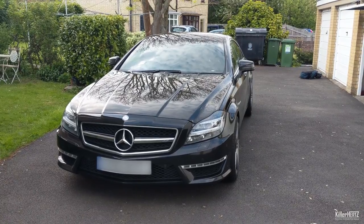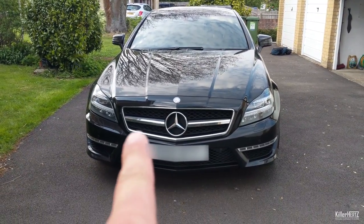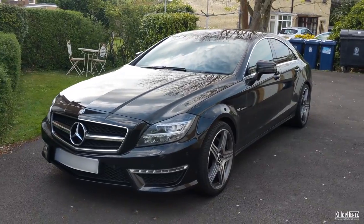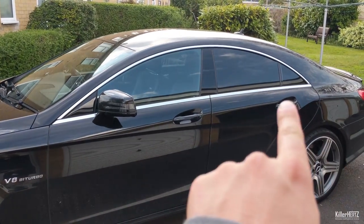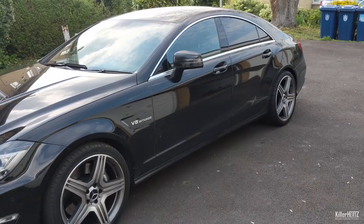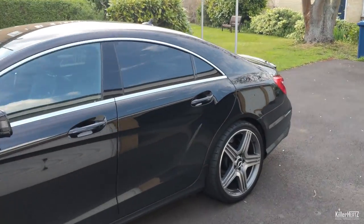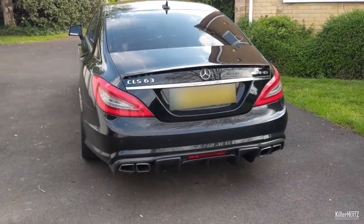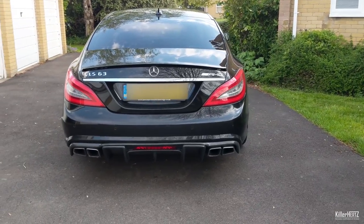Now on to the final modification of this episode. My CLS, like most models, has a lot of chrome brightwork across the body. A lot of owners are removing all the chrome, especially on the front grille, and replacing it with black vinyl to give the car a kind of stealthy look, or what is commonly known as murdered out. I can't say I'm a real fan of this myself — on this CLS for example, the chrome around the window gives the car its coupe silhouette shape. By removing this, it takes away one of the car's unique features. Having said that, I actually think the total opposite about this model's boot lid. This generation came with a horizontal chrome line across the rear which overall I think kind of softens the car's look, especially from a distance.